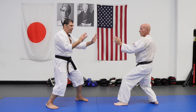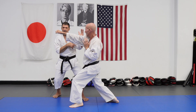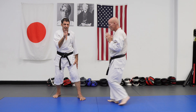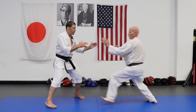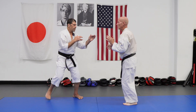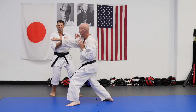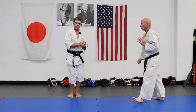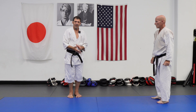Sometimes just pivoting without moving your foot is enough. In any case, I want my front foot pointing to the center at the end — front foot pointing to the center. Even if I step, front foot forward, because now I'm set for the next move. As I pivot, I get my eye direction for the counter.